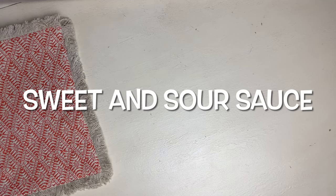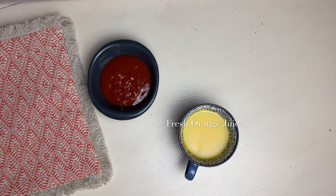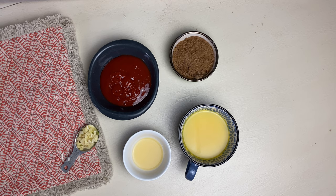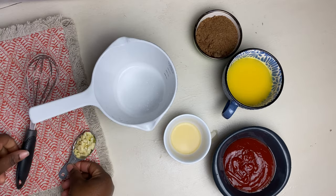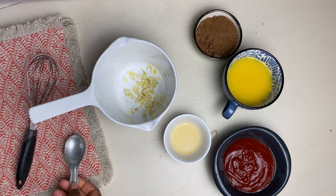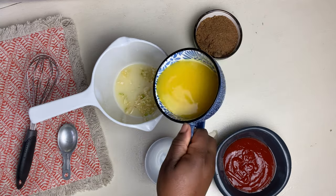So it's time to prepare the sauce — it's a sweet and sour sauce. We need some ketchup, some orange juice, lemon juice, sugar, and some garlic. You can also add some soy sauce. Personally, I do not use soy products, so there's no soy in this. But you can add a little to give it a kick. You can add a little black pepper too — I also don't use black pepper. You can use whatever pepper you like, like cayenne pepper. I didn't add any pepper to this recipe because kids were going to eat it.